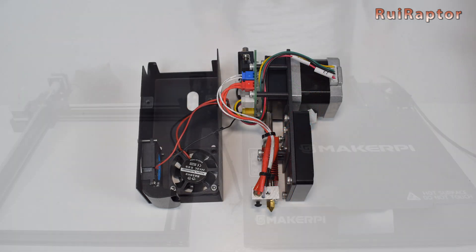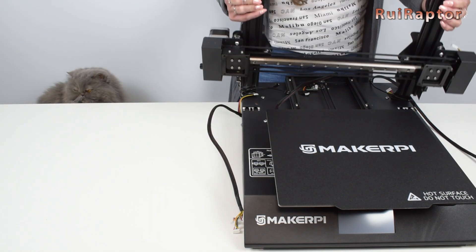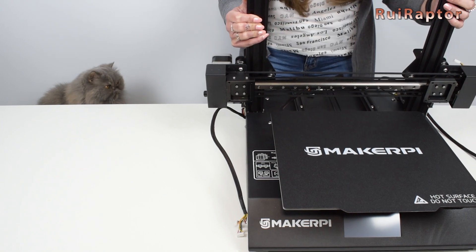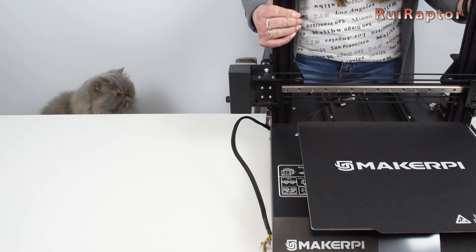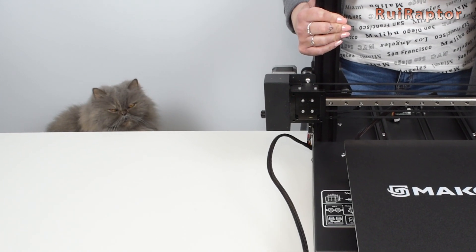We are now ready to assemble the printer. In our follow-up video we will assemble and test this printer. We will also give our full review, so don't miss it! And that's it, guys. Hope you liked the video. We will see you next time. Bye!